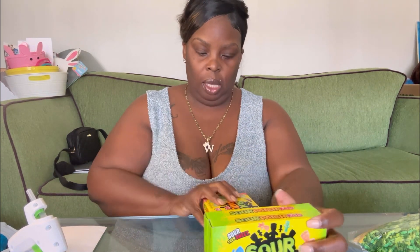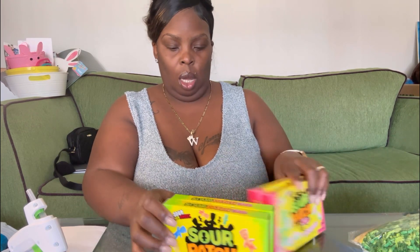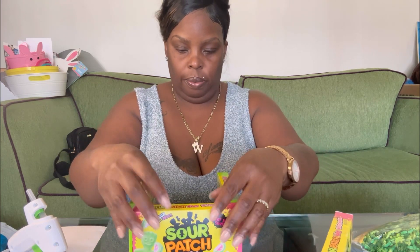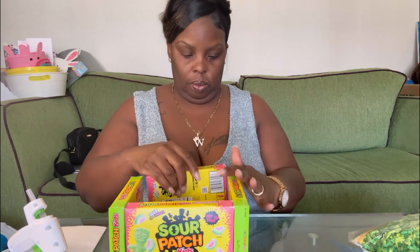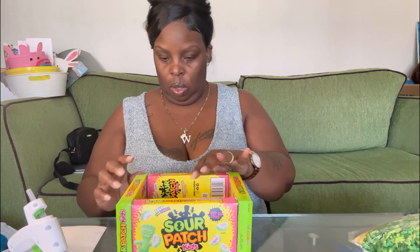So let's get into it. The first thing we're going to use are the Sour Patch Originals and then I have the Sour Patch Watermelon. You can use any boxes of candy that you choose. I'm going to use the two original ones for this side and then put the other ones like this, so you just want to kind of get it in a square like that.